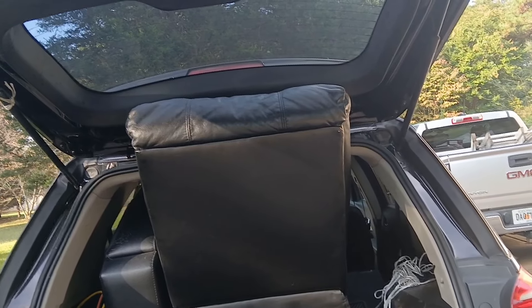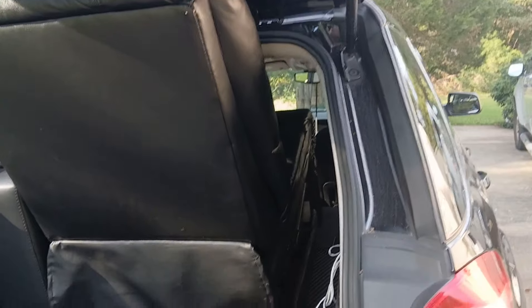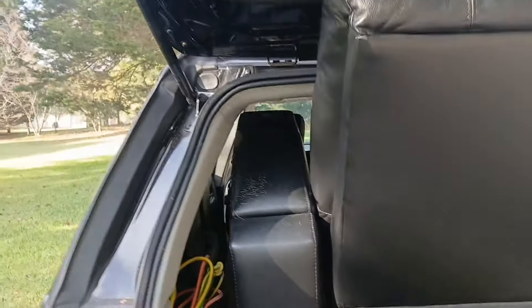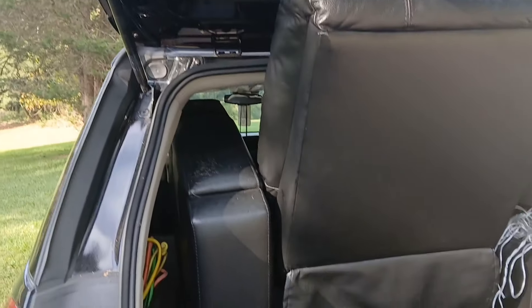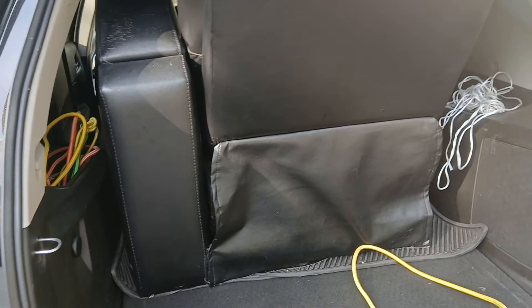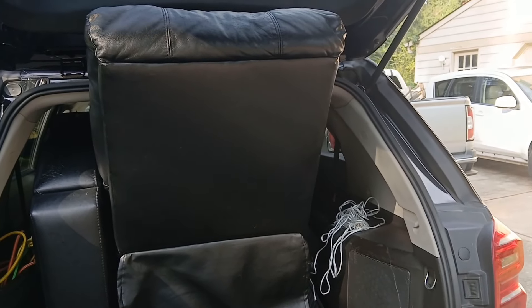We got it in the car, but I'm going to have to use my faithful bungee cords to tie my trunk down because it obviously won't fit all the way in there without tying it down.